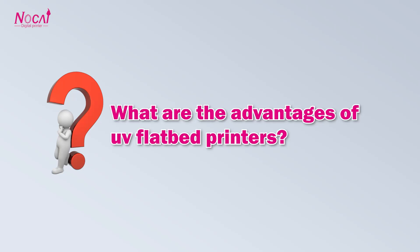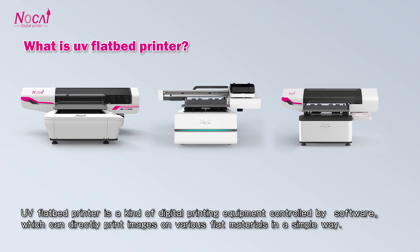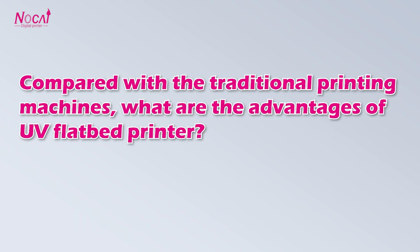What are the advantages of UV flatbed printers? Most UV flatbed printers are a type of digital printing equipment controlled by software, which can directly print images on flat materials in a simple way. Compared with the traditional printing machine, what are the advantages of UV flatbed printers?